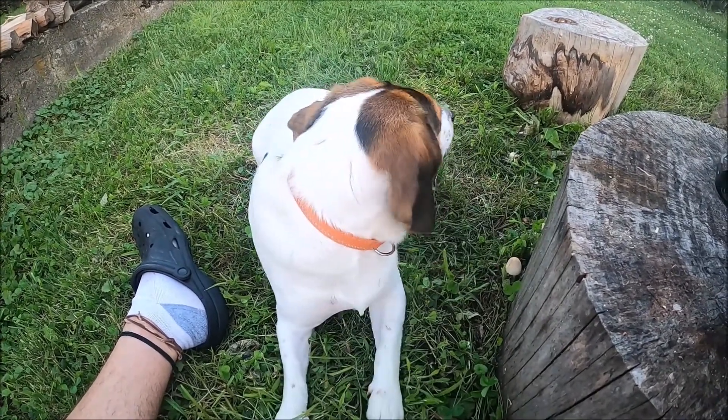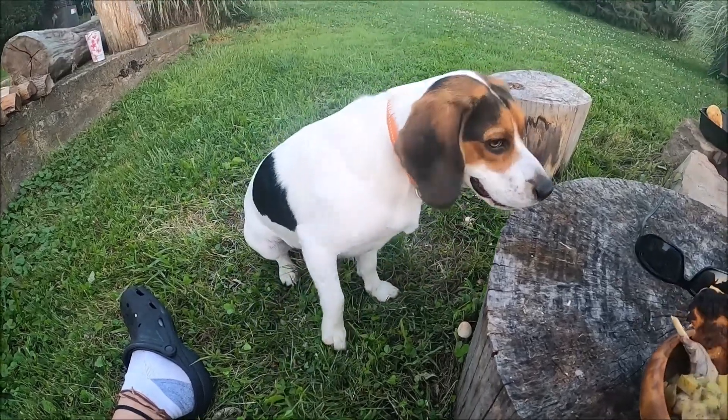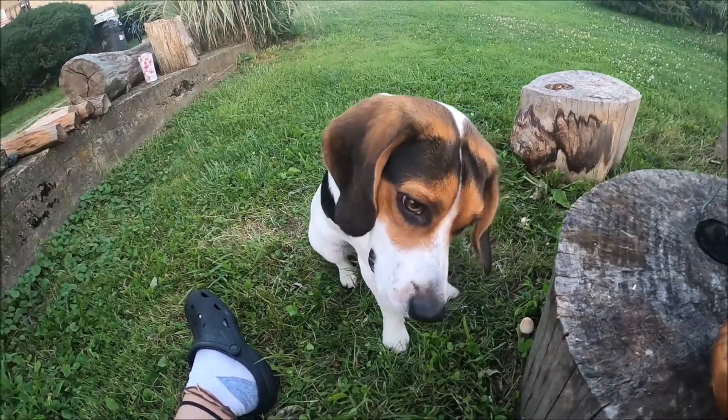Good job, Ollie. Are you a hunting dog? I'm telling him he's a hunting dog.